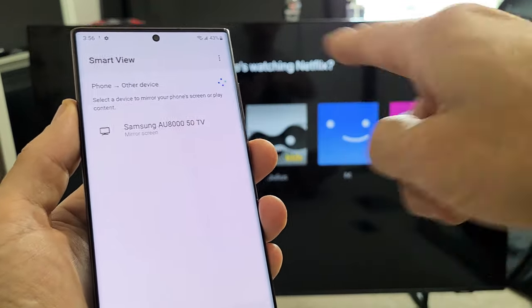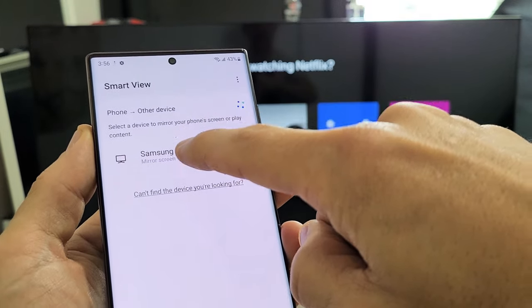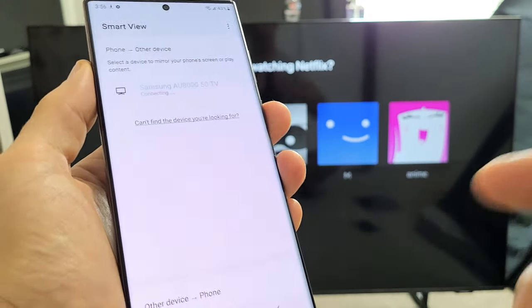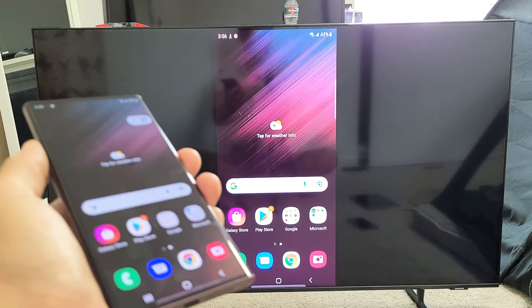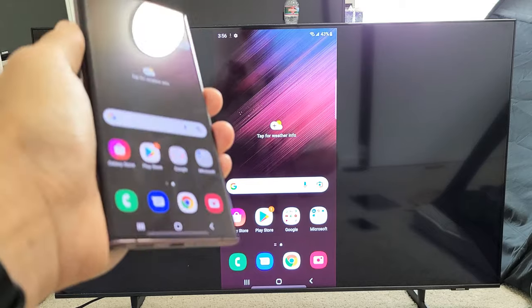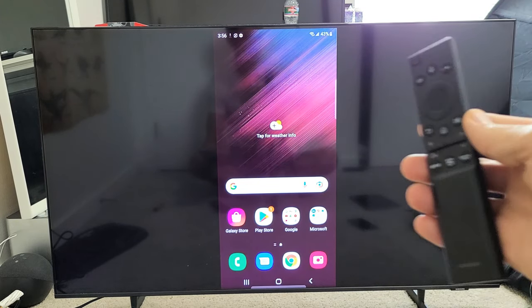Let's see if it finds my TV. This TV is a Samsung AU8000, and it's right here, so let's tap on that. You get a little message — tap on Start Now. The first time you connect, a little message should pop up on your TV to go ahead and allow your phone to mirror onto your TV. You'll get that little message — just press OK on your TV remote.